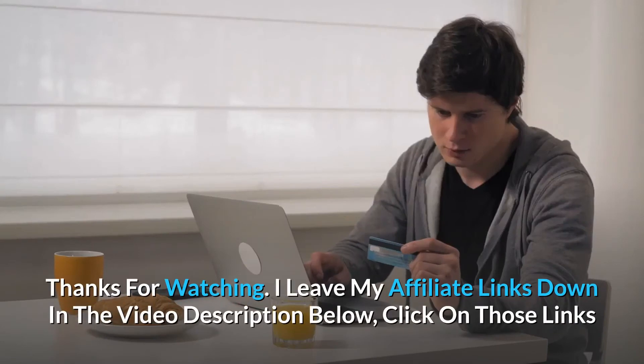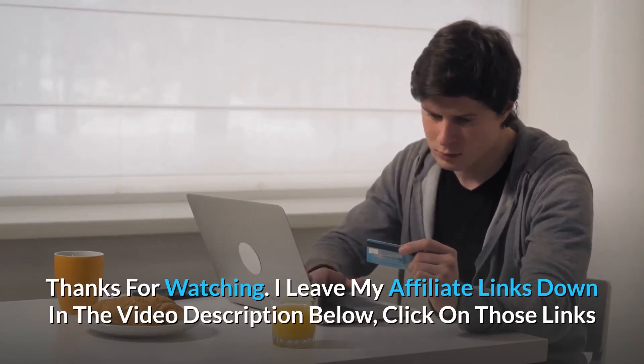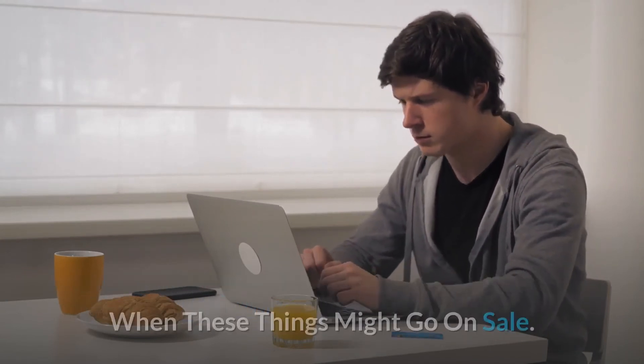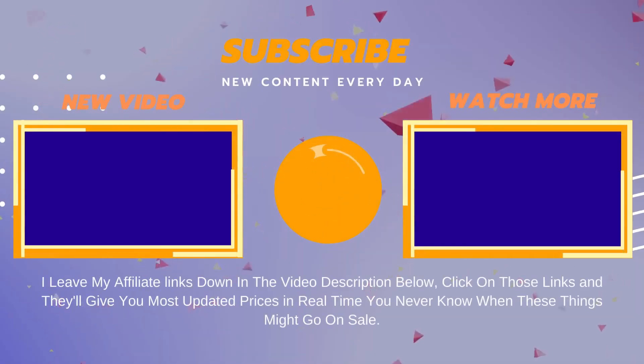Thanks for watching. I leave my affiliate links down in the video description below. Click on those links and they'll give you the most updated prices in real-time.